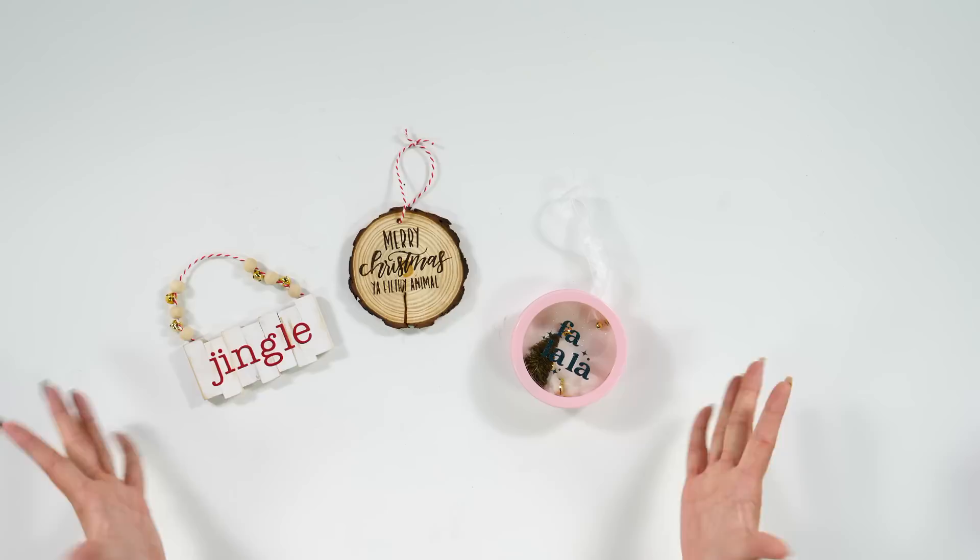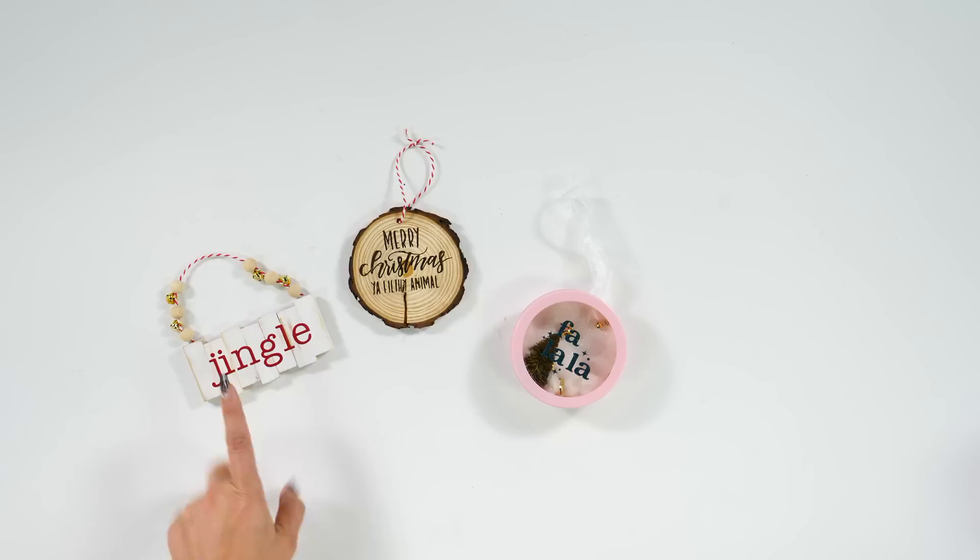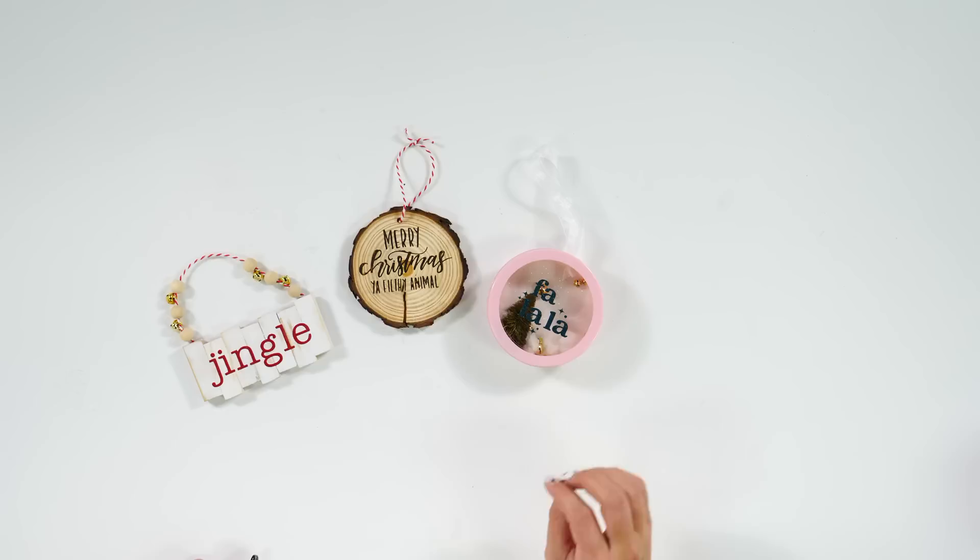Now I hope you're ready to jump into our project and start making these three DIY Christmas ornaments. Here we have a sample of what we are going to be making today: a cute little Jenga block ornament, a wood burned wood round ornament, as well as a little shadow box snow globe type ornament.